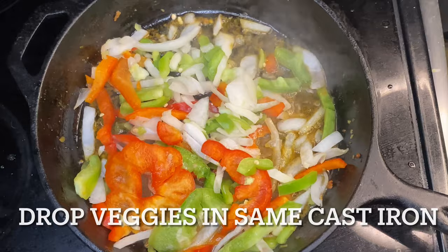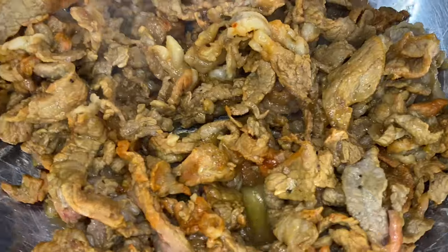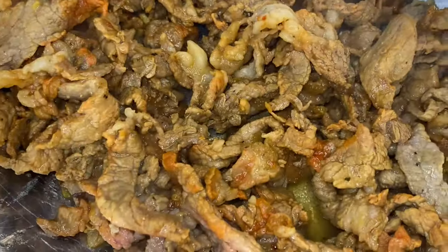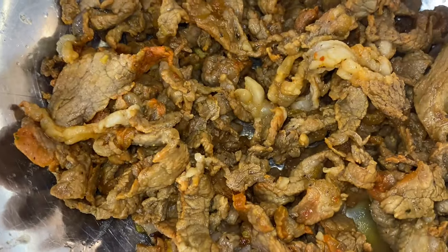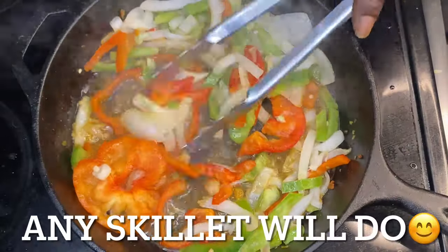This here is the same cast iron, with that jus from that ribeye steak and that butter. Take a look at that thin shaved ribeye. I mean, I could do fajitas with this ribeye — that would be a video for the future. We're going to do some ribeye steak fajitas. Mm-hmm.